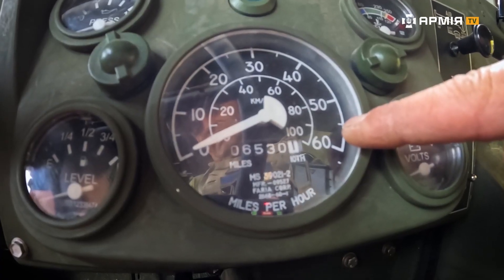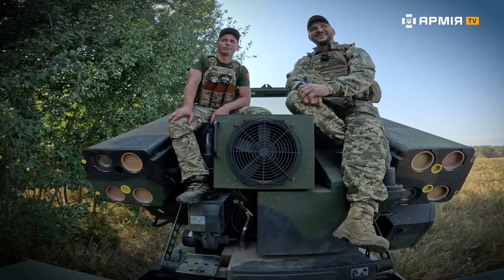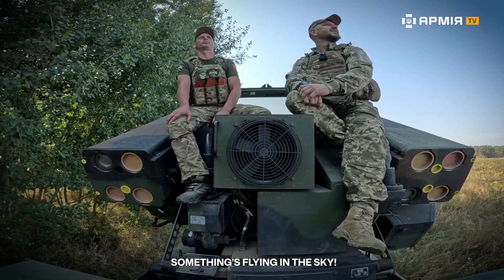And to save the crew, sometimes the needle on the speedometer gets packed right up to here.